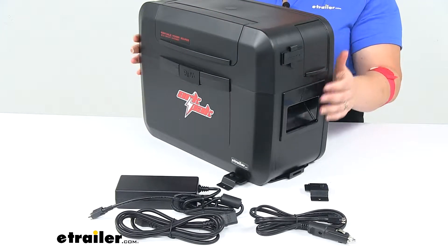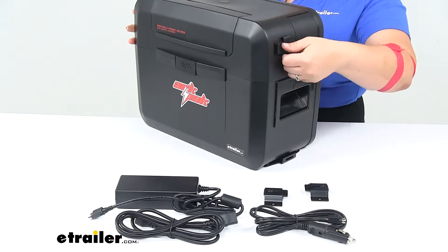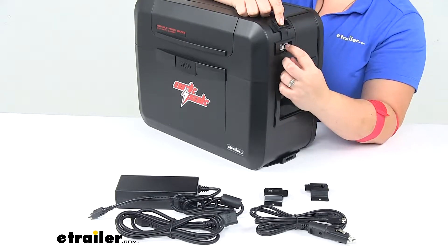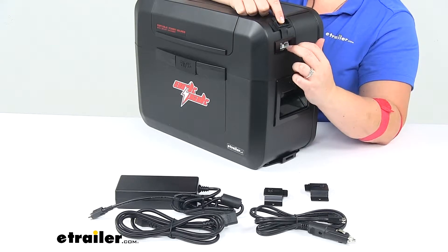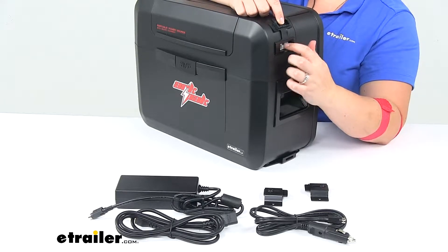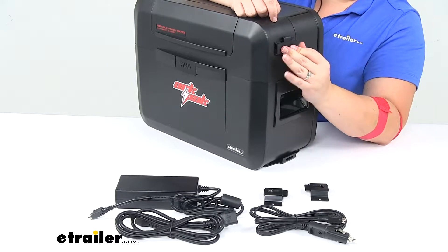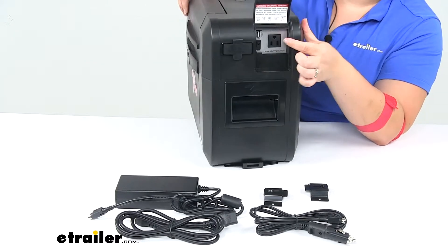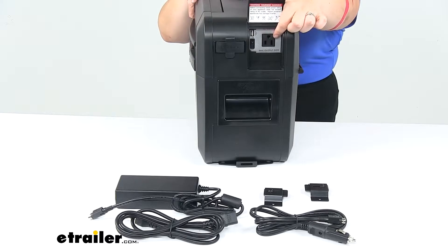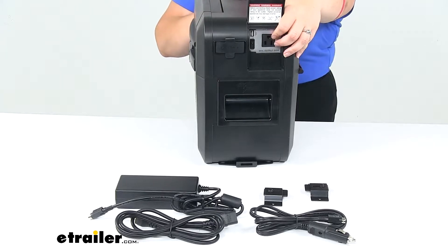On either side we'll also have some ports to look at. This is going to be an Anderson style port to charge another battery or to work with a dual battery system, so you can set up another battery to run in conjunction with this to double your power. There's also next to that a little door — opening that up you'll see a USB port and a typical AC socket, so you can use that with a three prong plug like for a laptop.